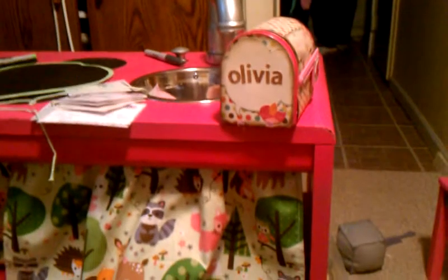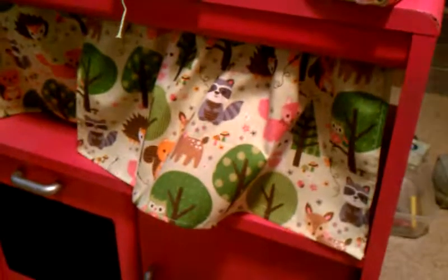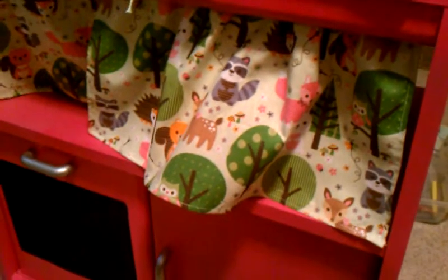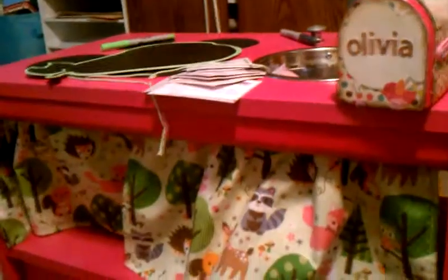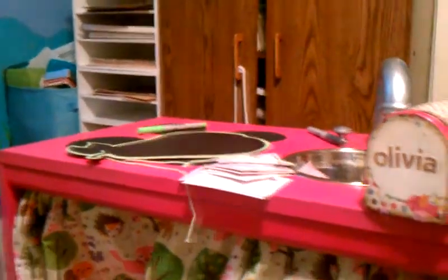My mom is also going to make a matching curtain — she made this new curtain here and she's going to make one to go on the little window in the back. I'm going to try to make a little phone caddy since she's obsessed with phones, and put one of my old cell phones in it and hang that somewhere. I might just have two chalkboard spots — maybe make one kind of like a message board and one like a menu board.